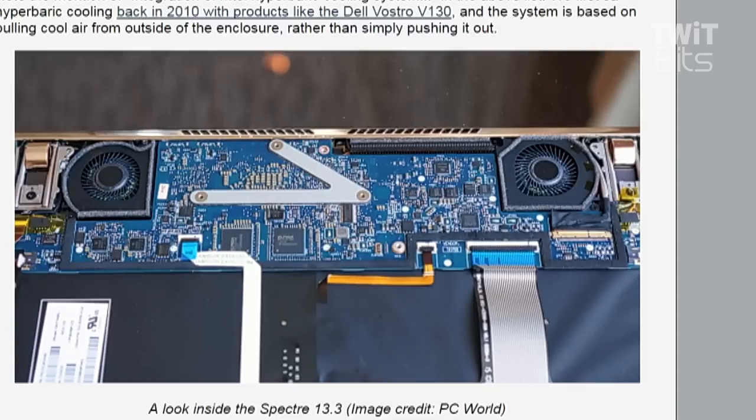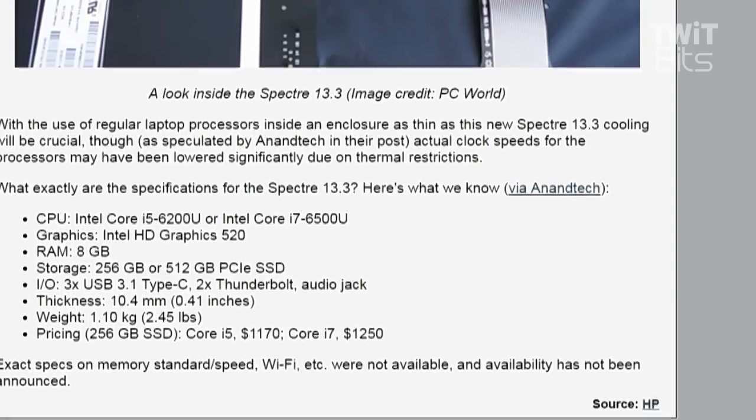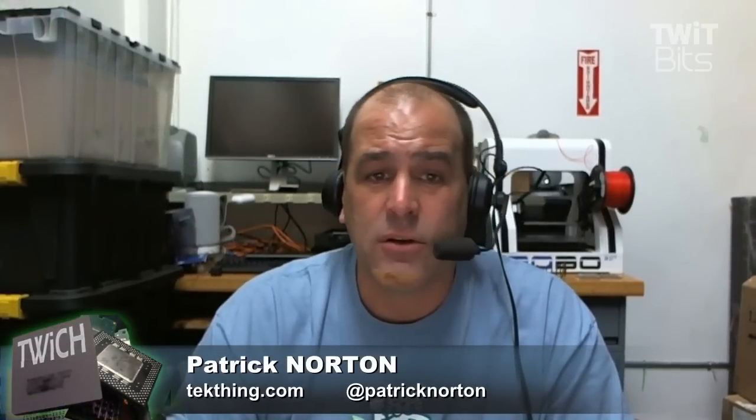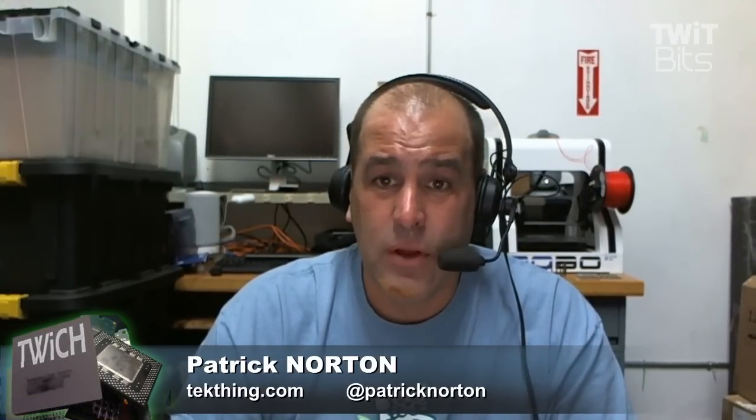HP certainly has the wherewithal to engineer something that will not fall apart. The specs: eight gigabytes of RAM, which doesn't really excite me — I'd prefer 16 gigabytes. Either 256 or 512 gigabyte PCIe SSDs, so it'll be a little slower than NVMe. Three USB ports, a Type-C port, two Thunderbolt ports, an audio jack. 2.45 pounds, starting at $1,170 for a 256GB Core i5 system. Processors are the Core i5-6200U or Core i7-6500U. No ship date announced, no Wi-Fi standard released, and no info on memory specs beyond the 8 gigabytes.